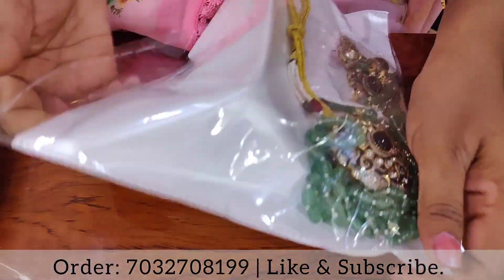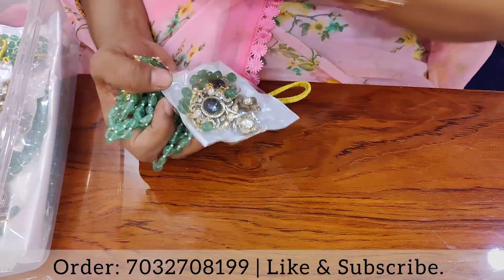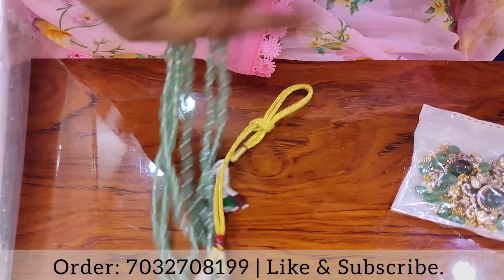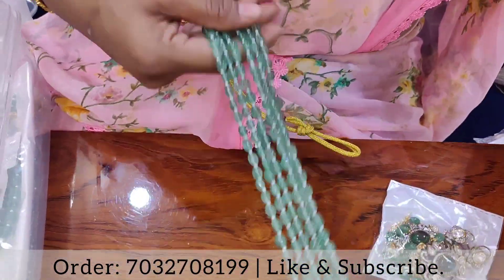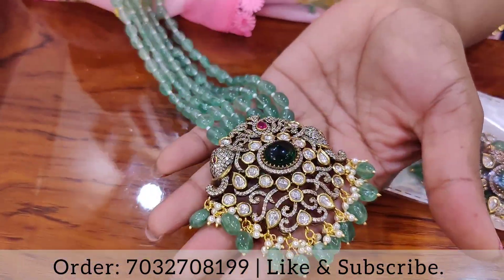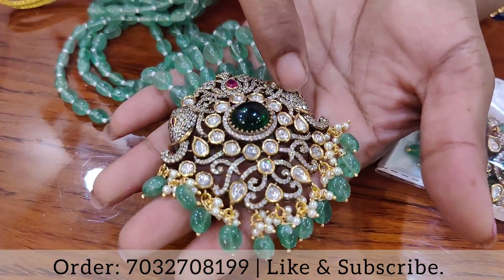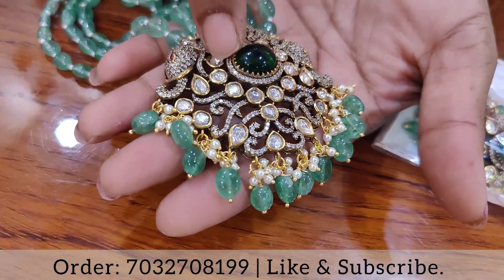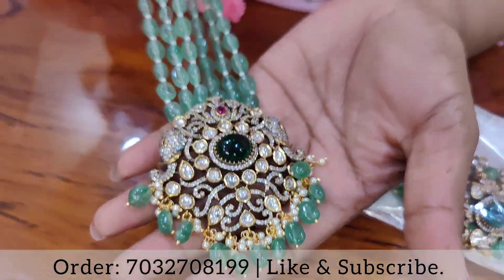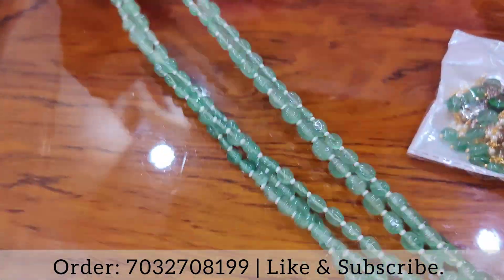I will use a little bit of a pattern. It is a simple pattern but it is very easy. It is a little bit of a lock. You can also use a little elephant pattern. You can also use a little bit of mojanide stones with the Victorian finishing.